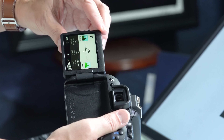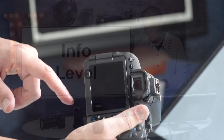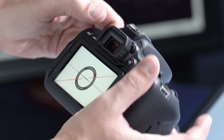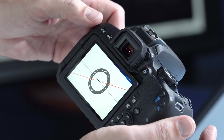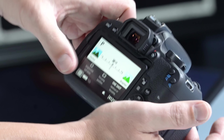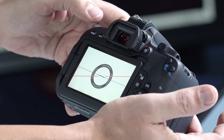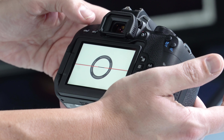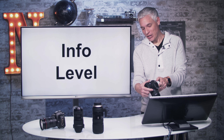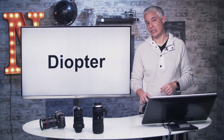You can also check your level while using the viewfinder. Flip the screen open, flip it to the side, turn it 180 degrees and flip it back — now you have a display on the back. Hit the info button and the camera gives you a nice level indicator. Hit info again to switch to your shooting settings. This level is really handy because it keeps the horizon straight so you don't have to level it on your computer later.